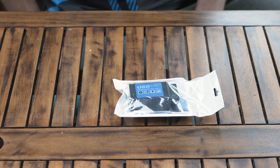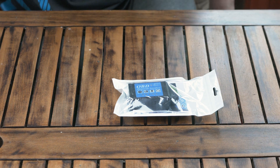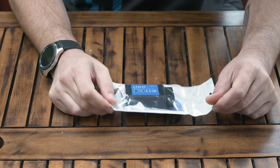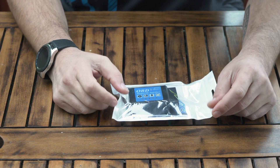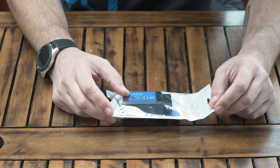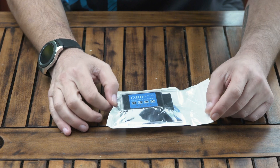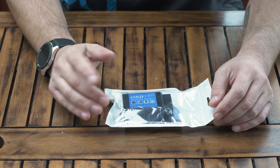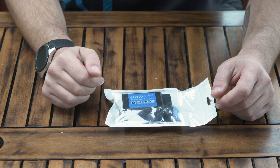When something goes wrong with my cars and I get any warning lights on dashboards and all that, I like to know about it first and find out exactly what it is, regardless of whether I can fix it myself or not. At least I'll have an idea of what's going on. These OBD devices are very good for scanning the computer on your car and finding out about the fault codes.